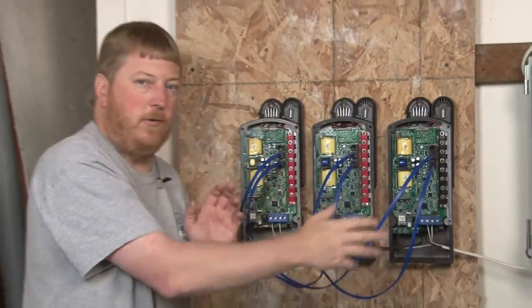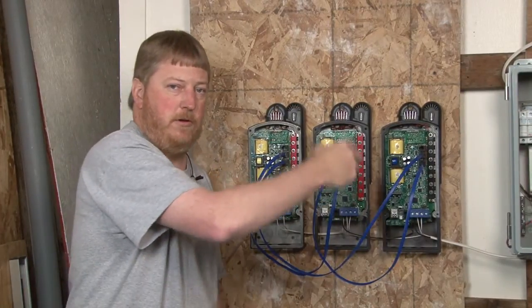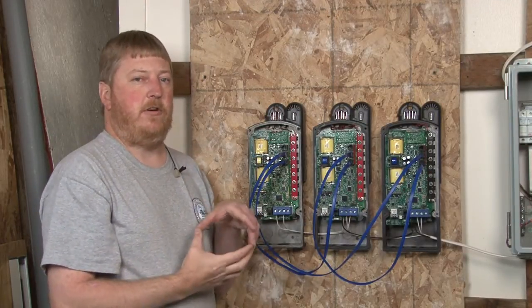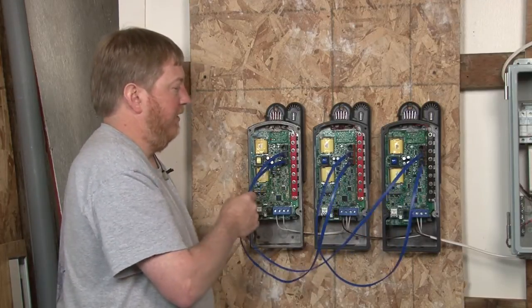You could conceivably have 200 Classics — the principle is still the same. 1 to 2 to 3, all the way up to 200, and then back around the loop to Classic Number 1. Basically you're making a circle out of your wiring. It goes around the circle and comes back to the starting Classic.